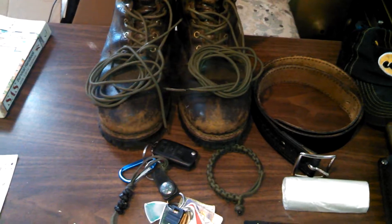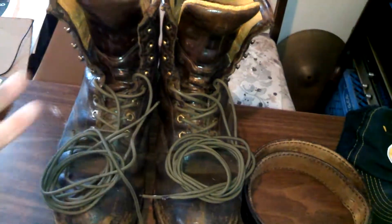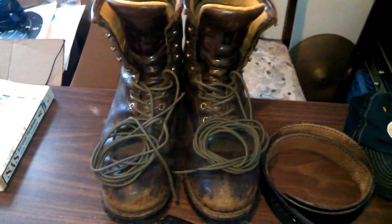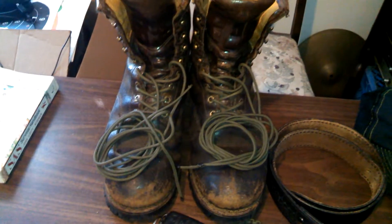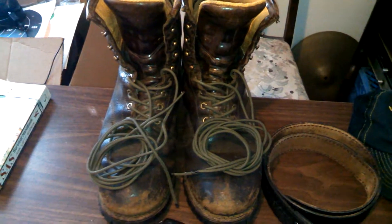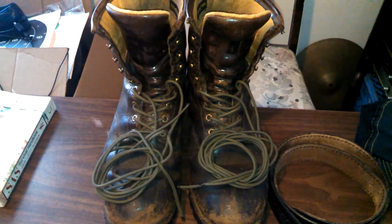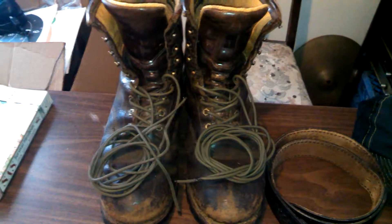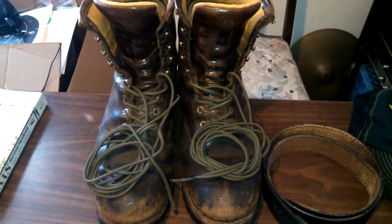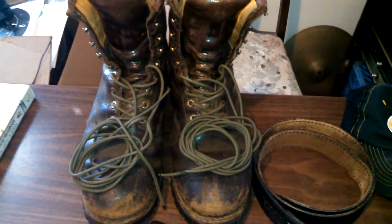I normally don't carry cordage loose in my pocket since it takes up too much room, but on my boots I have 550 cord — about 15 feet on each boot — wrapped around the ankles and double-knotted. That gives you about 30 feet of cordage ready to go. You just unlace your boots and you have it. It's great for securing things in your trunk when you don't have a bungee cord, or for setting up a shelter when you're hiking.